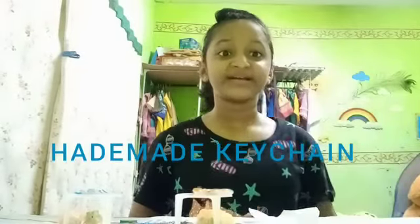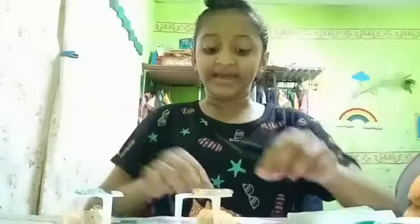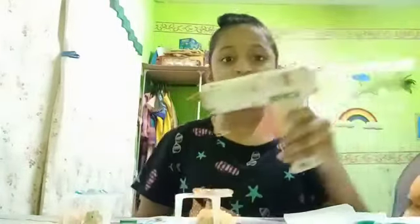Hi guys, today I'm going to make my own keychain. First, we must prepare the needed things: a pencil, scissors, a small piece of parchment paper, an empty keychain strip, some decorative diamonds or decorations you like to put on your keychain to make it look prettier, and last but not least, the most important thing — hot glue.